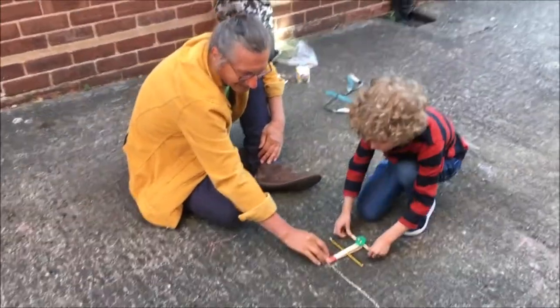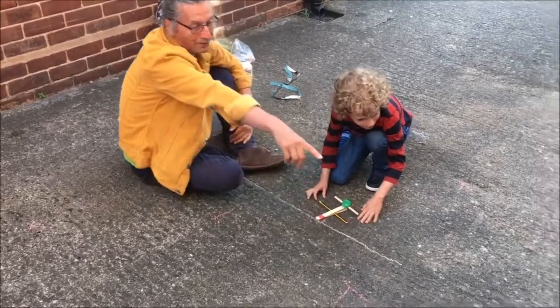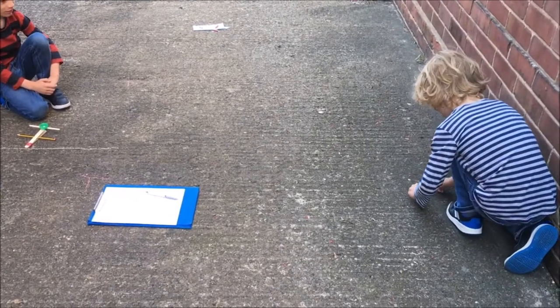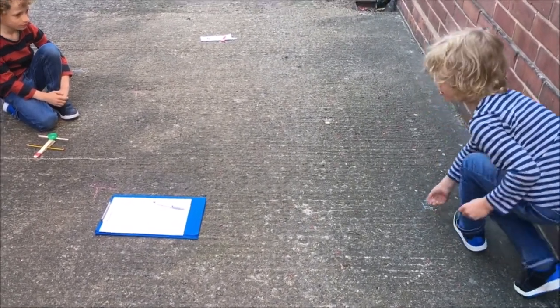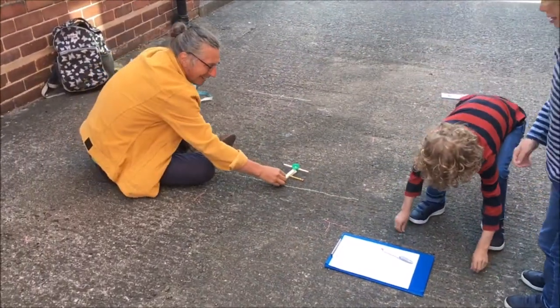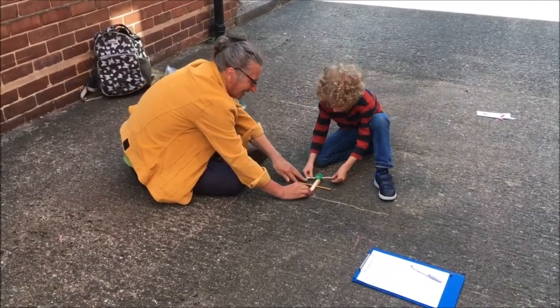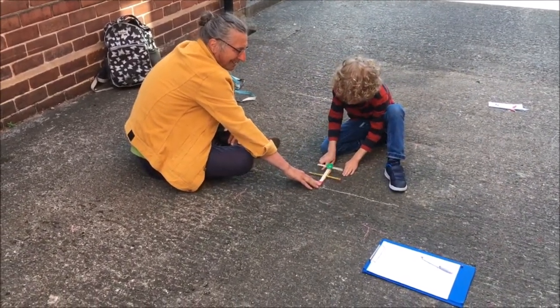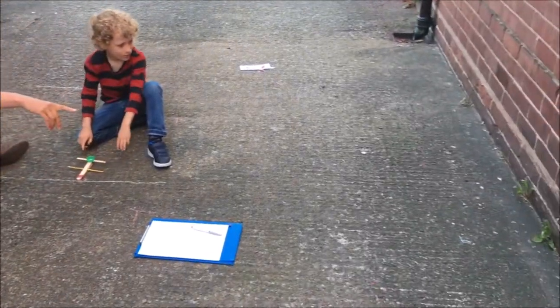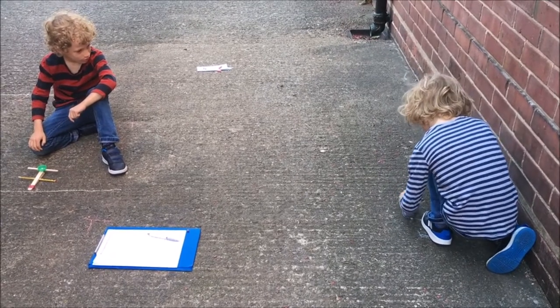Have you got your blue chalk? Yes. The shot lands — it's a bit nearer than the other one. Okay, that's good.